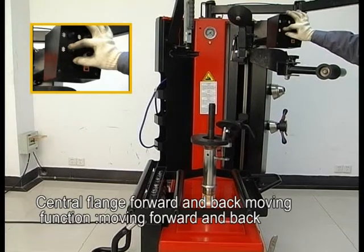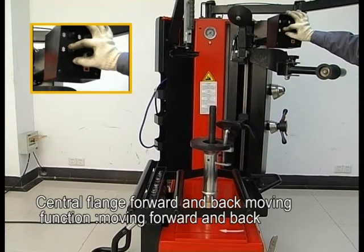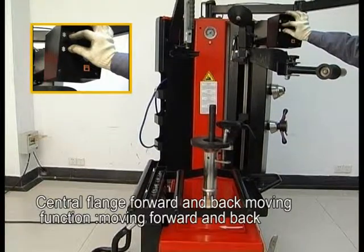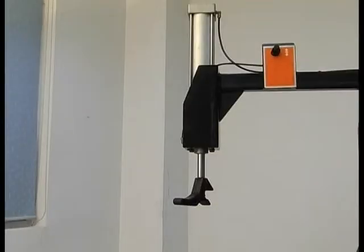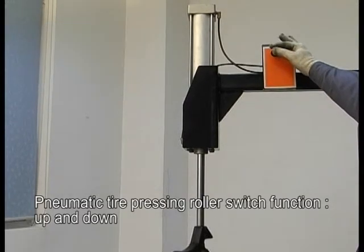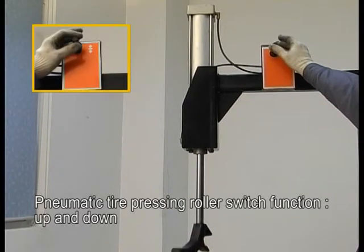Central flange forward and back moving function — moving forward and back. Pneumatic tire pressing roller switch function — up and down.